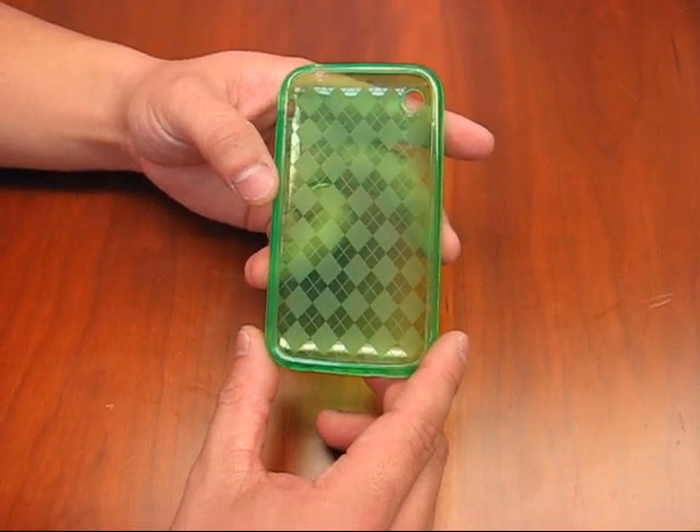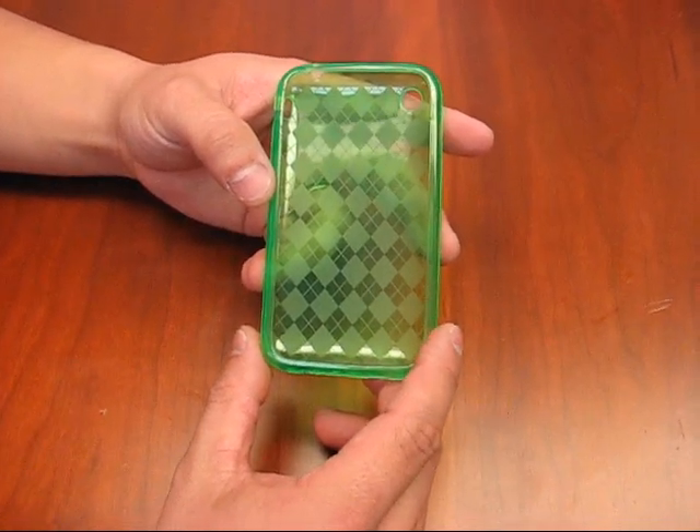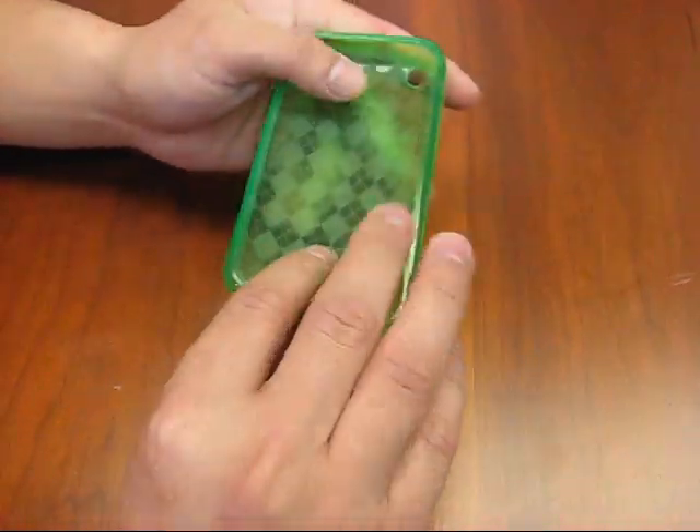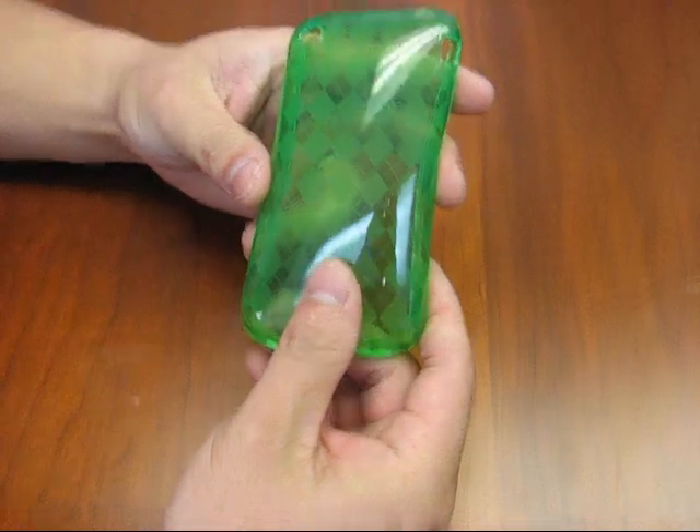This is the new crystal skin case. It has the shape and form of a crystal case, yet it is flexible like the silicone skin. When you hold on to this case, it has the rubber grip feeling to it.